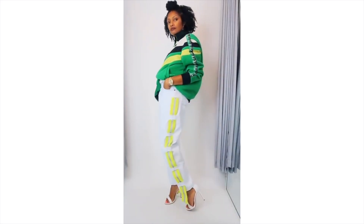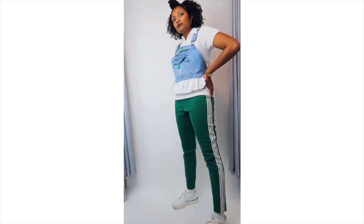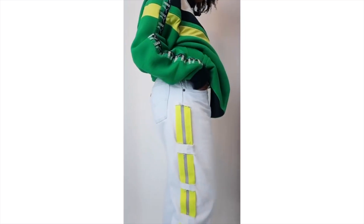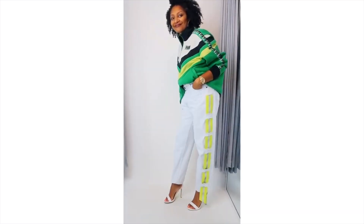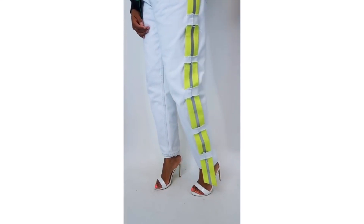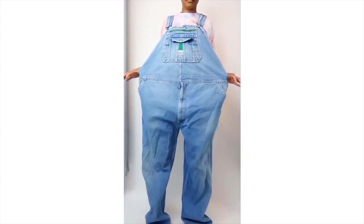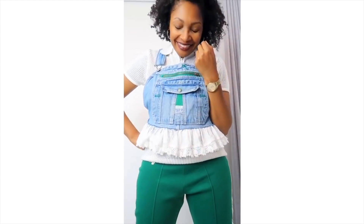Next up, here are a few 90s-inspired denim thrift flips. This first one has very minimal sewing — try cutting slits down the side of your jeans and weaving some wide grosgrain ribbon through the sides. You can also combine one of your flannels with an old denim jacket, and turn old overalls into a tank top.